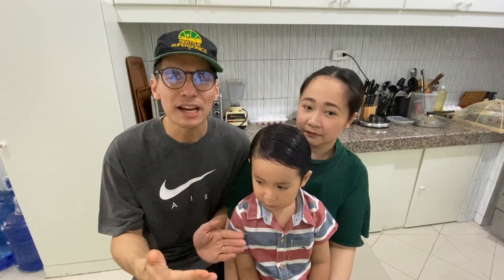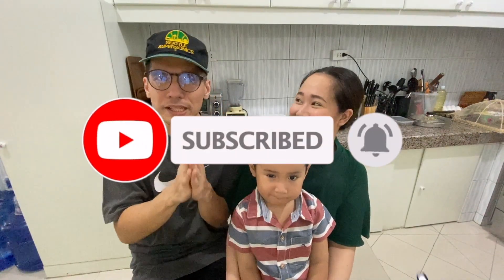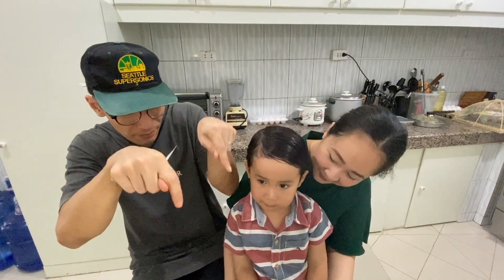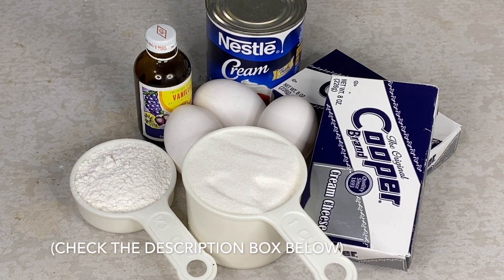And before anything else guys, please don't forget to subscribe to us, keep our subscribers up. Please like our videos and comment down below. So let's do this! We started! So here's our ingredients for today.